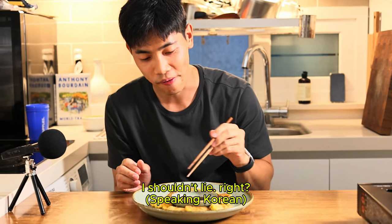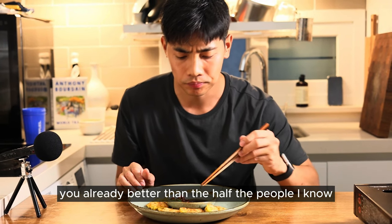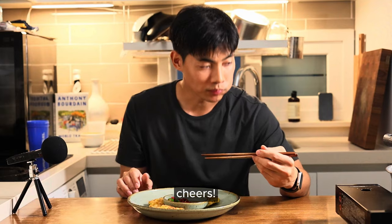I don't want to lie — if you followed along without burning down your kitchen, congratulations. You're already better than half the people I know. See you next time. Cheers. It's delicious.